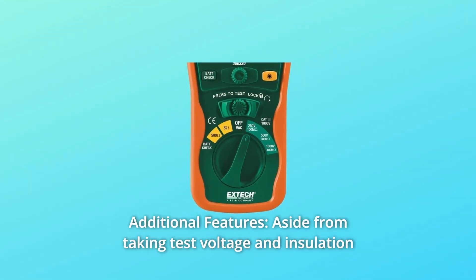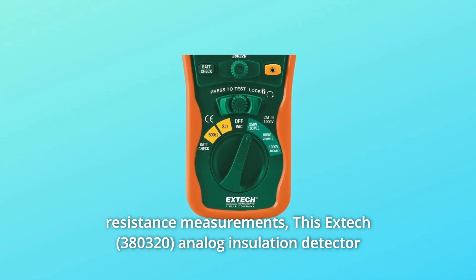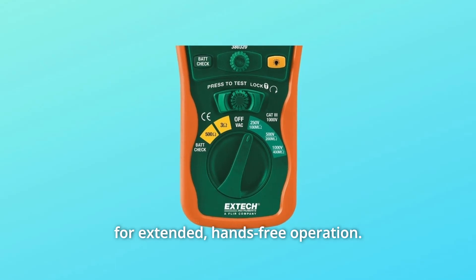Number 3: Additional features. Aside from taking test voltage and insulation resistance measurements, this EXTEC analog insulation detector also features an automatic discharge circuit and lock power function for extended, hands-free operation.